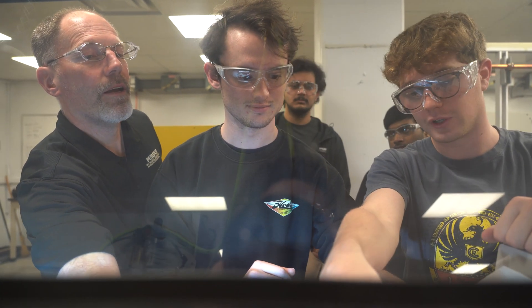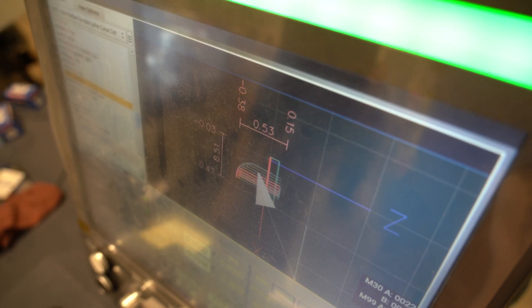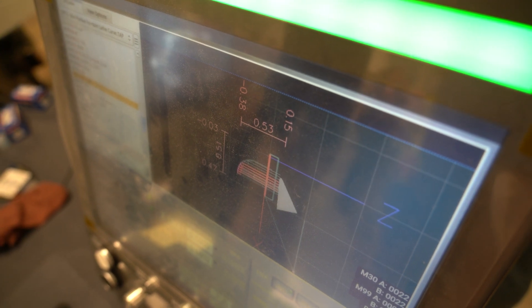CNC lathe, sheet metal, woodworking — students learn how to translate parts from CAD to CAM and they see the final product.